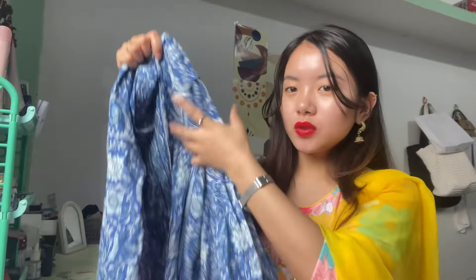Next we have this blue printed one. These pants also have elastic here. Quality is also good. You can see the print here — I like this design as well. It's also sleeveless, so for summer it's really good.